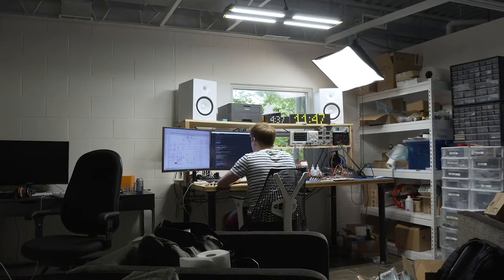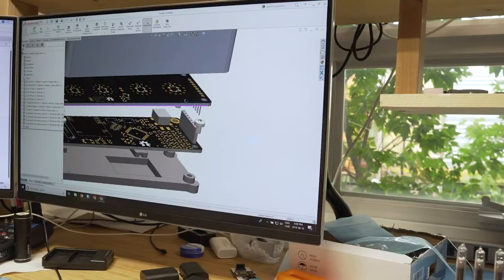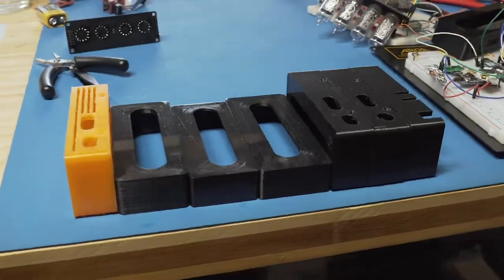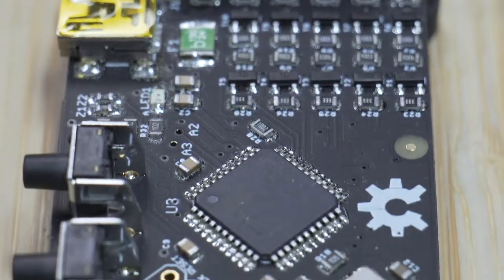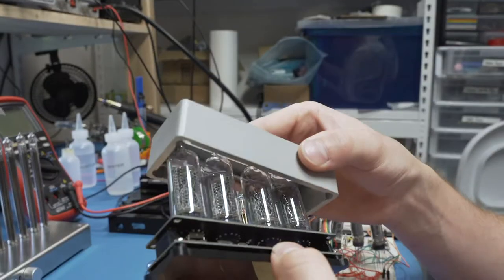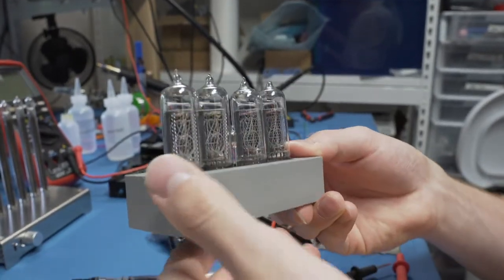I've been working hard over the past few months to bring the Enix to reality, undergoing multiple concepts, prototypes and rounds of testing. Our entire supply chain has been established, including an abundance of Nixie tubes, and our final prototype is production ready after months of testing without issue.